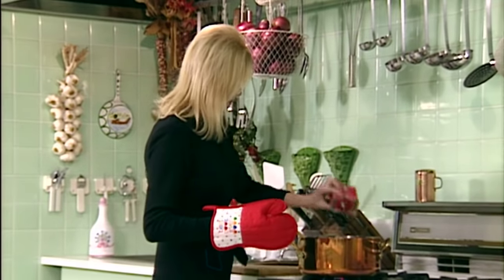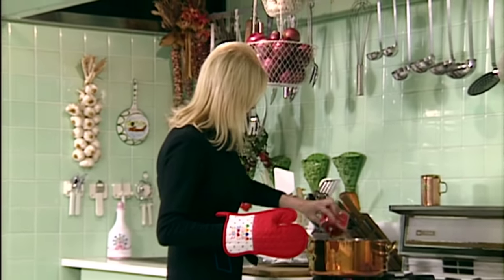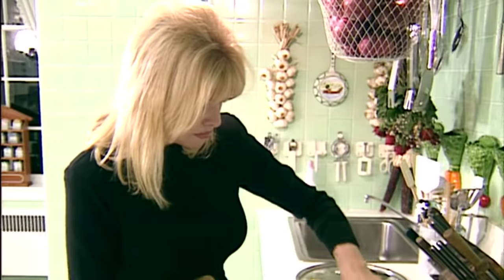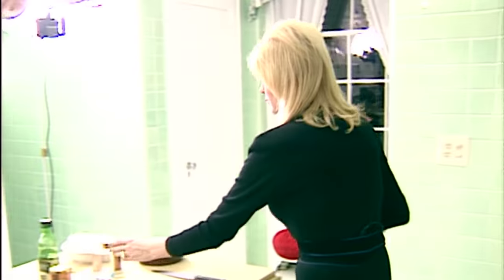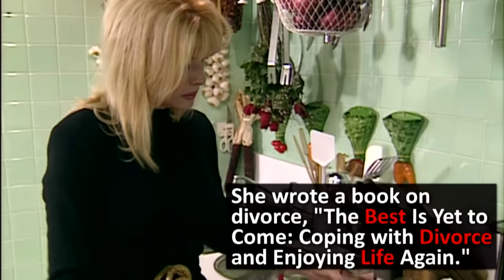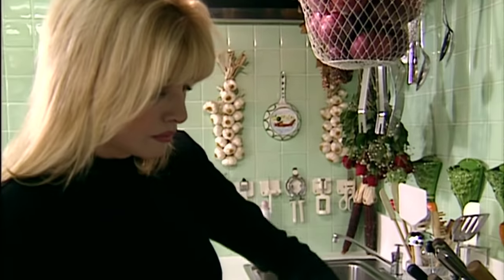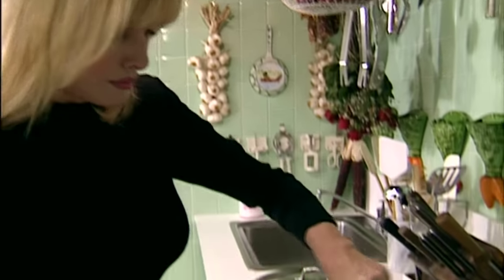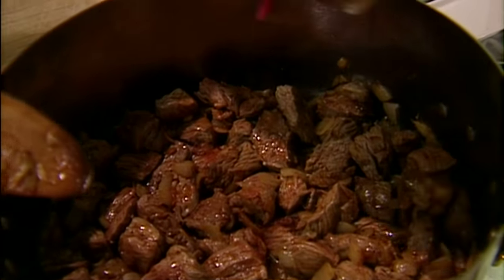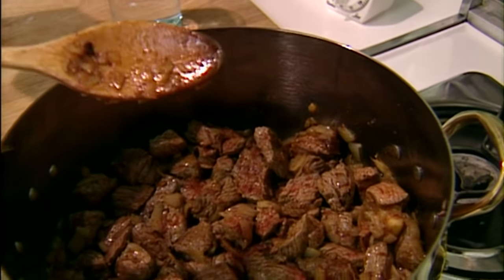Okay, this is red paprika. Add a little bit of salt. Quite a bit of paprika. It looks great, doesn't it? Look at that — a little bit of color, a little bit of salt, and Hungarian paprika. The best.